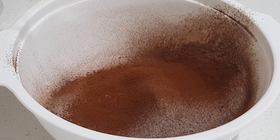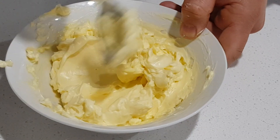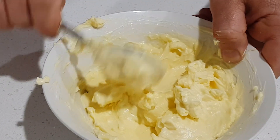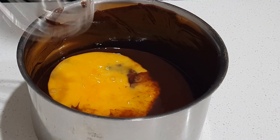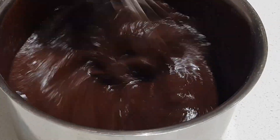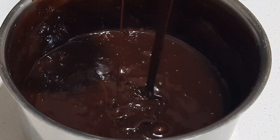Now we're gonna mix our cream cheese with the icing sugar and mix it to a smooth paste. Once all our wet and dry ingredients are ready and our chocolate mix has cooled down, we add our eggs into the chocolate and give it a good whisk. Just be a bit careful — it might make a mess, especially when you add your dry ingredients to your wet. Baking without a mess? Not a thing.